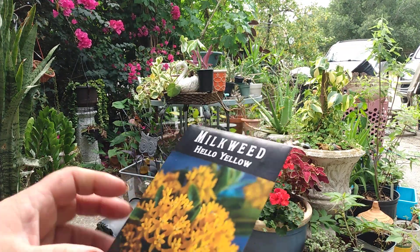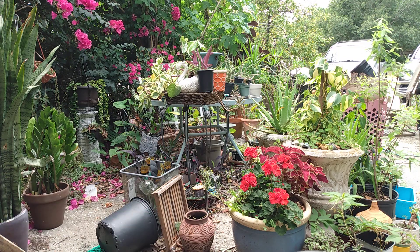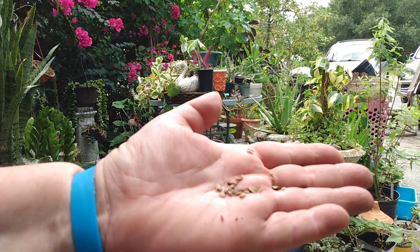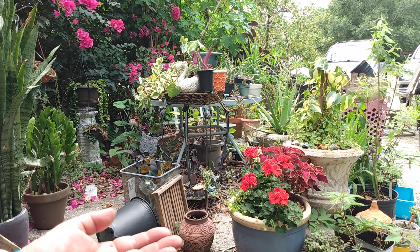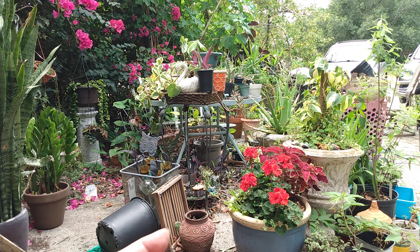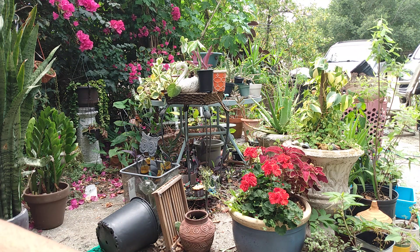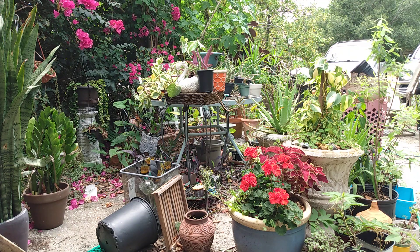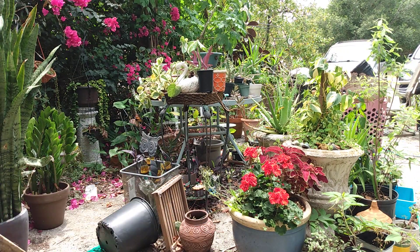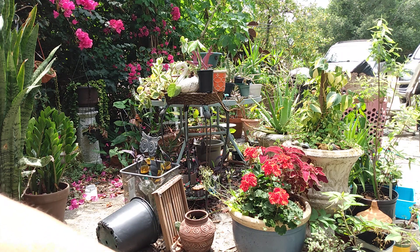Next we're going to do milkweed. I do have some milkweed growing already, but the aphids have gotten to it — the aphids are covering the whole plant and I have tons of seed pods on it. I definitely need more milkweed. I'm just going to put two or three seeds in each little section. It says a quarter inch to a half inch depth, and I think we're at about a quarter inch — we'll be okay.